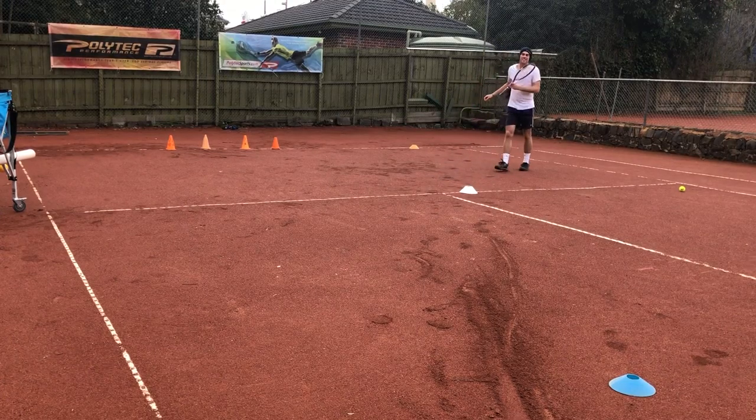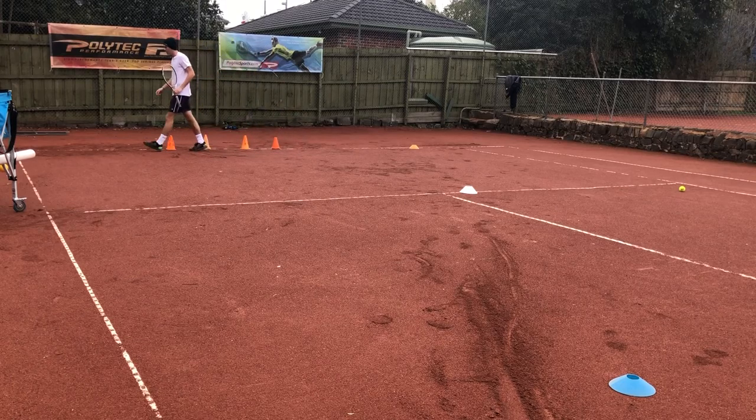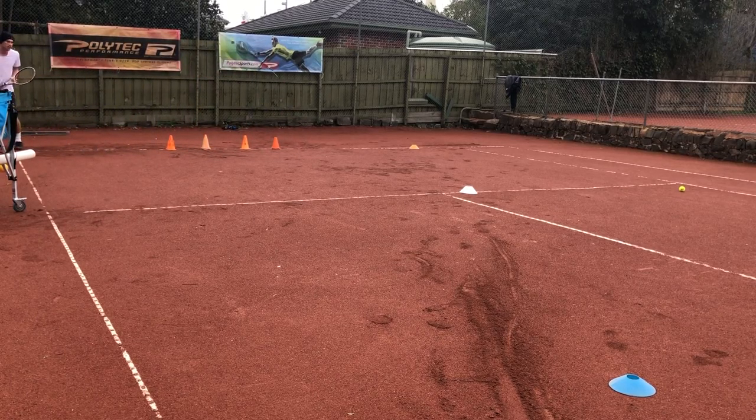Jerk the cone, take it in. We'll be fast off that start marker. Ready, go.